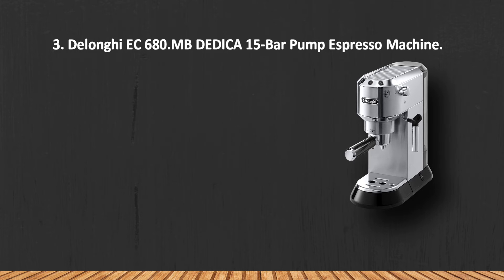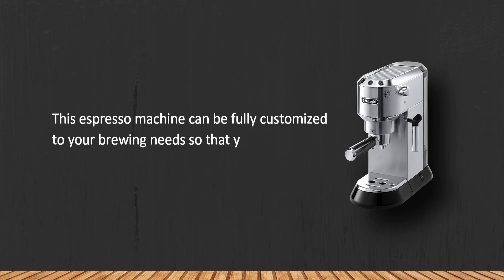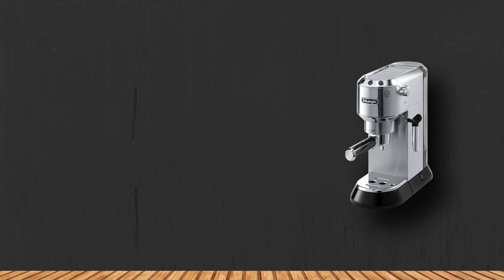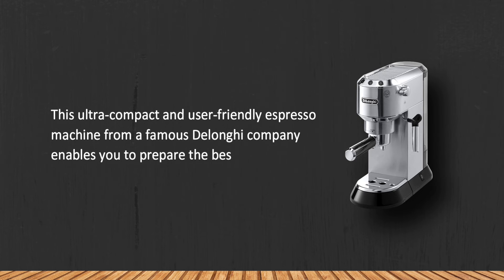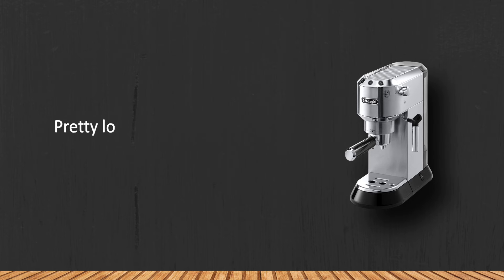At number three, the DeLonghi EC 680 MBE Dedica 15-bar pump espresso machine. This espresso machine can be fully customized to your brewing needs so that you can prepare the coffee that you like the best. This ultra-compact and user-friendly espresso machine from the famous DeLonghi company enables you to prepare the best cups of coffee in mere seconds. Note: it is pretty loud in operation.